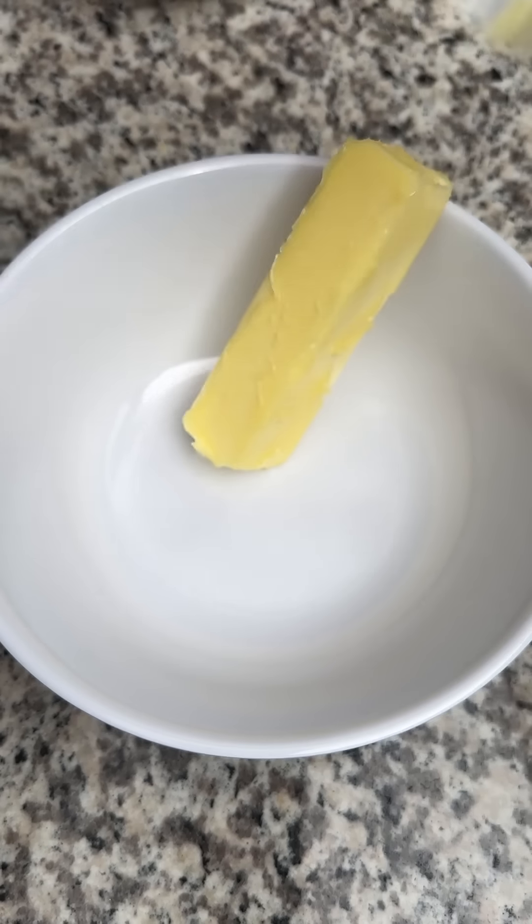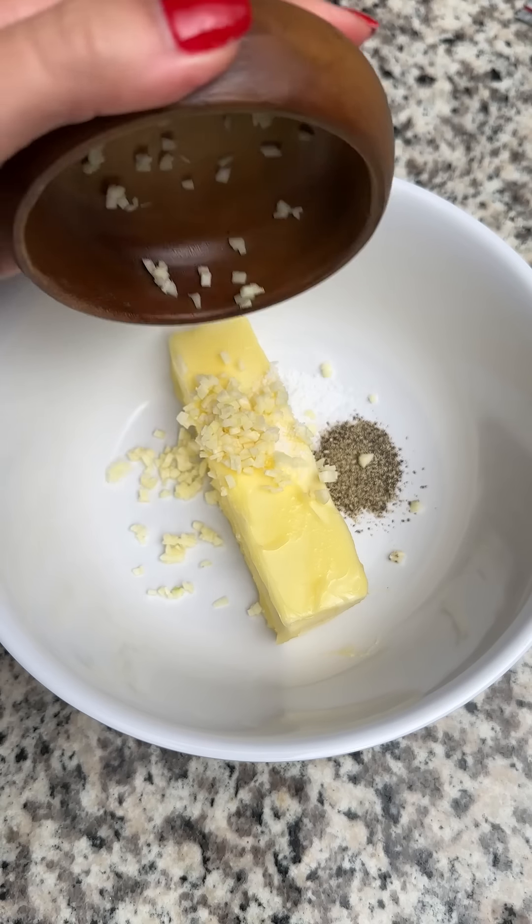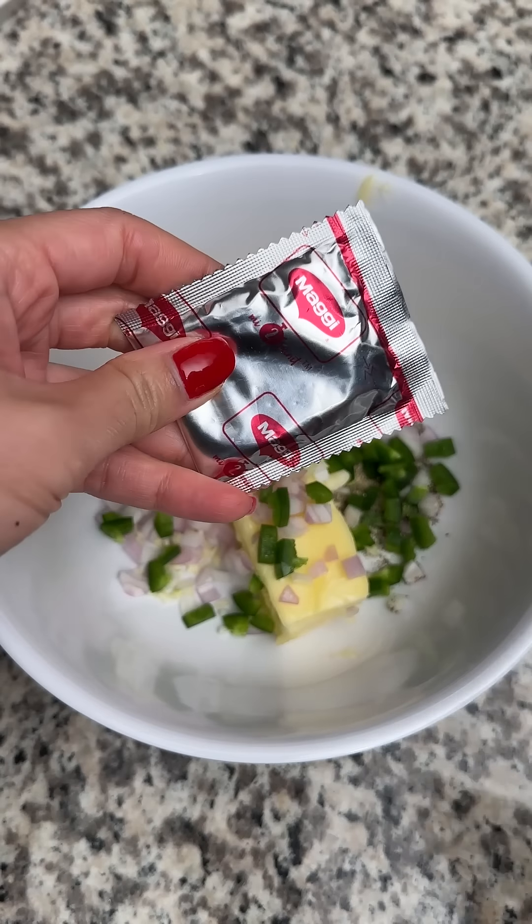The base ingredients are one stick of butter, half a teaspoon of salt, half a teaspoon of black pepper, two minced garlic cloves, half a chopped shallot, and about half a jalapeño.